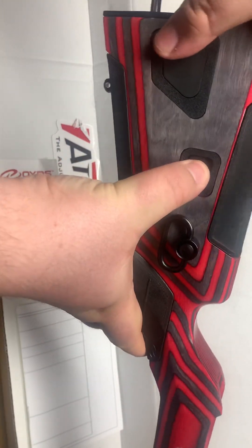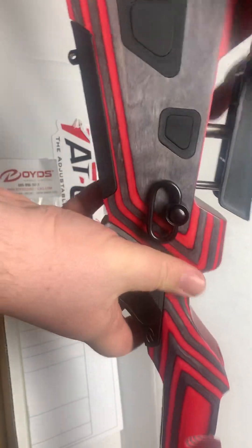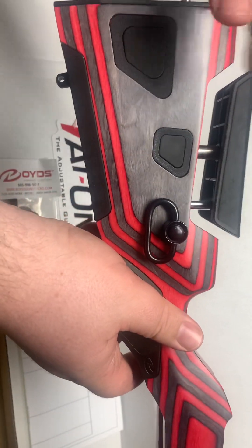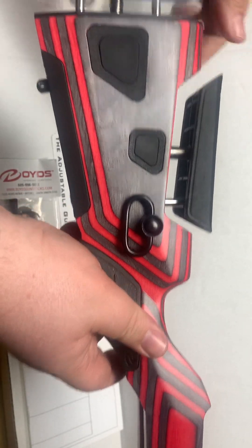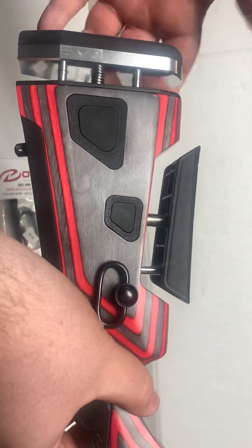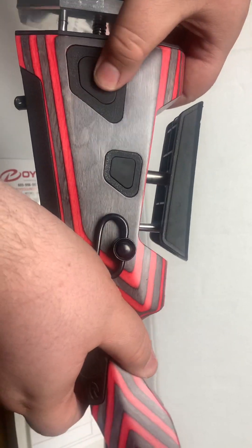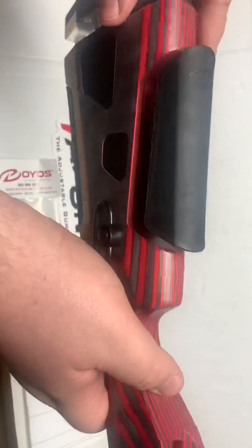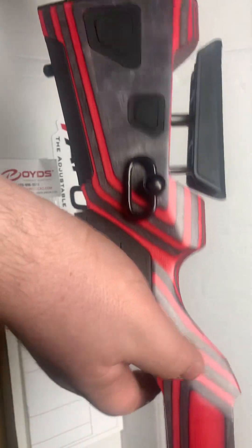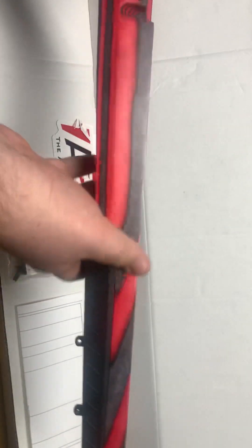The cheek riser is retractable and adjustable, which is cool. The butt plate is adjustable too, but I don't have that much strength after all the illnesses I've had lately to push it down right now — the spring on this one is a little bit stronger. It does retract though. This is absolutely gorgeous.